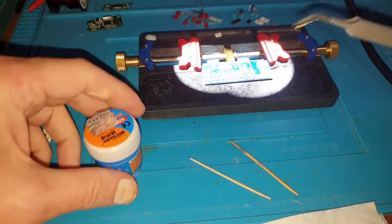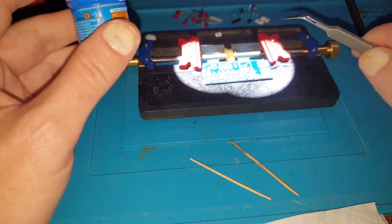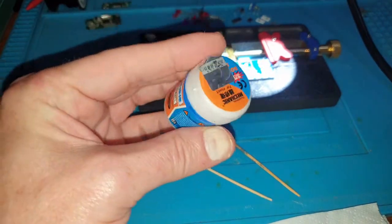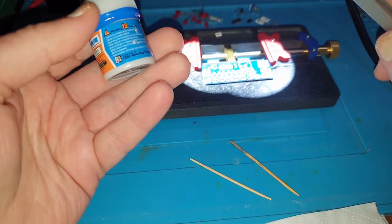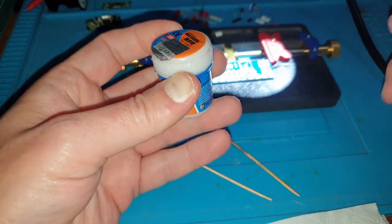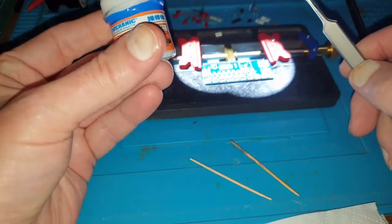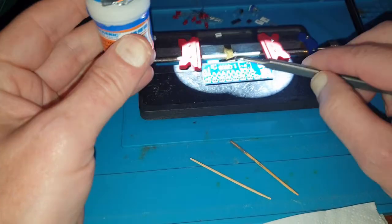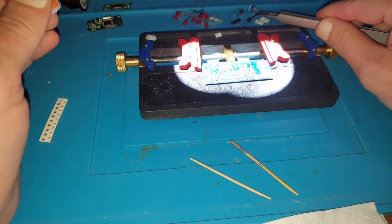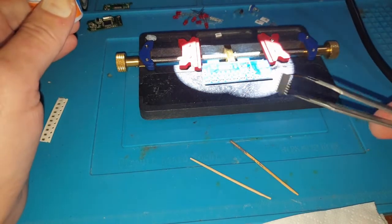Now we're just having a quick rethink about how to approach and record everything. This video isn't about building a PCB board — it's about solder paste. Because I know there are a lot of people starting off learning about soldering who've probably seen this stuff on eBay or Banggood and wonder what the hell it is, or whether it will benefit them. So I'm going to do a couple of resistors and an IC.